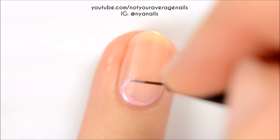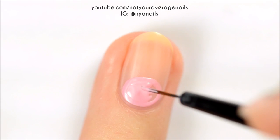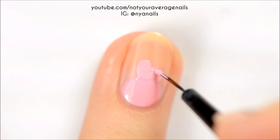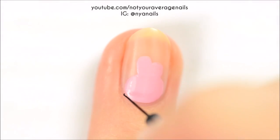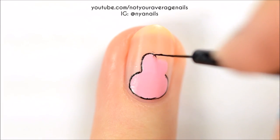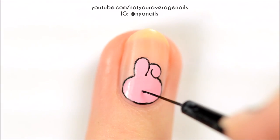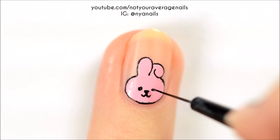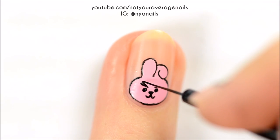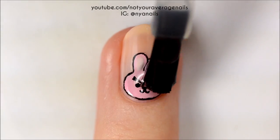For Cookie, start off by making a pink circle at your cuticle. Add two ears above the head, one standing up straight and the other one folded over. Outline the head with black. With black, add the nose, mouth, eyes, and eyebrows. Use a lighter pink for the inside of the ear. Seal in your design with a top coat.